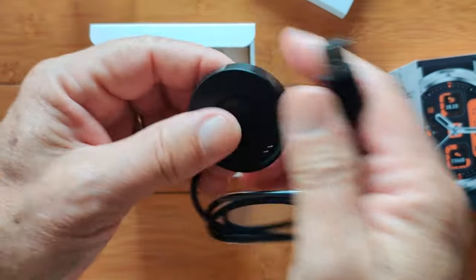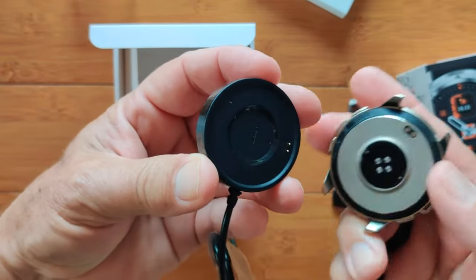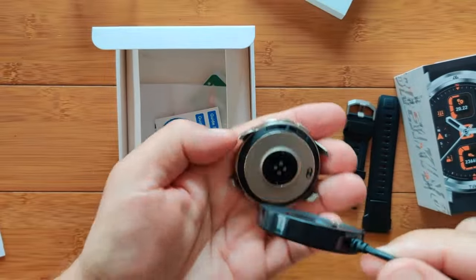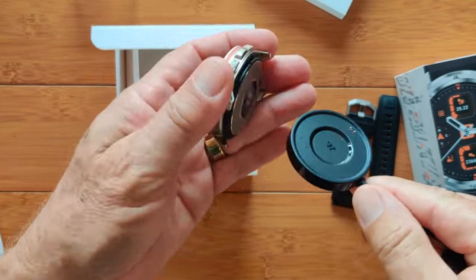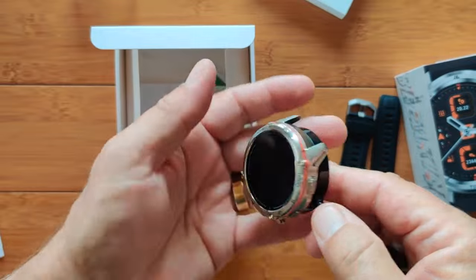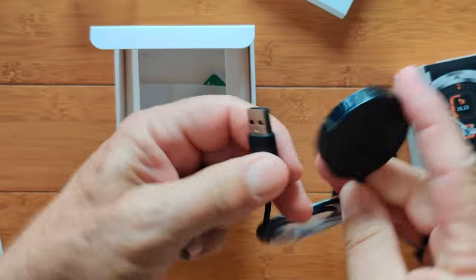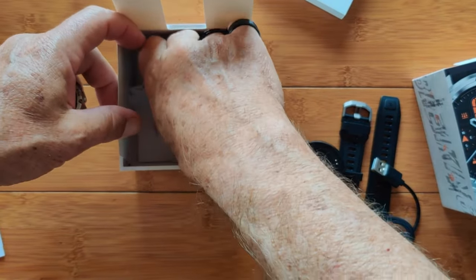For charging, you've got an actual magnetic dock. It lines up with the pins — just slap it on there and it hovers and holds pretty well. It's a pretty heavy watch. Standard USB charger on this one.